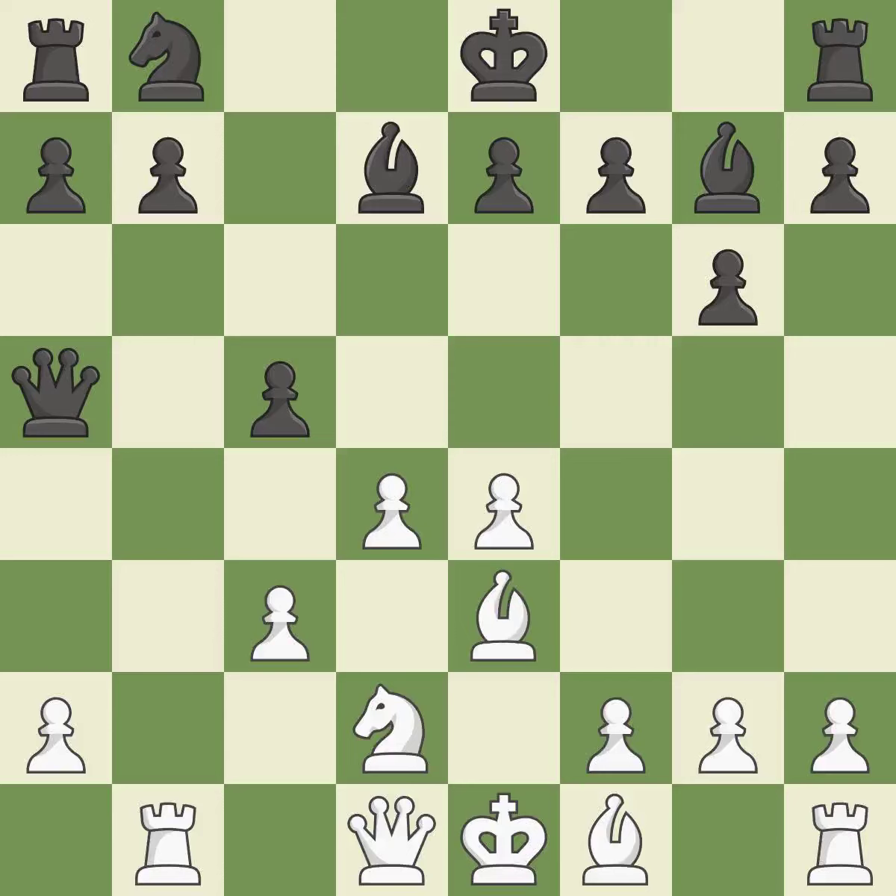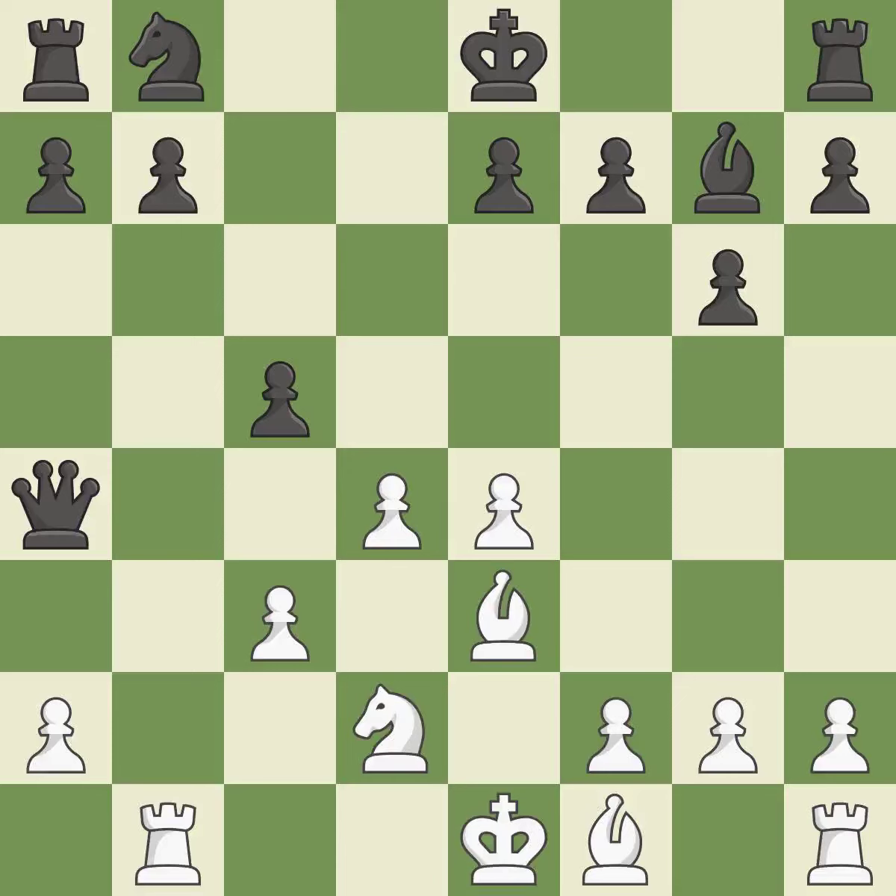This threatens to fork pieces. This overlooks an opportunity to pin a knight to the king — it is an inaccuracy. That was a great move and very hard to find; this is the only good move — it is brilliant. This forks multiple pieces. This is the only move that works — it is a great move.